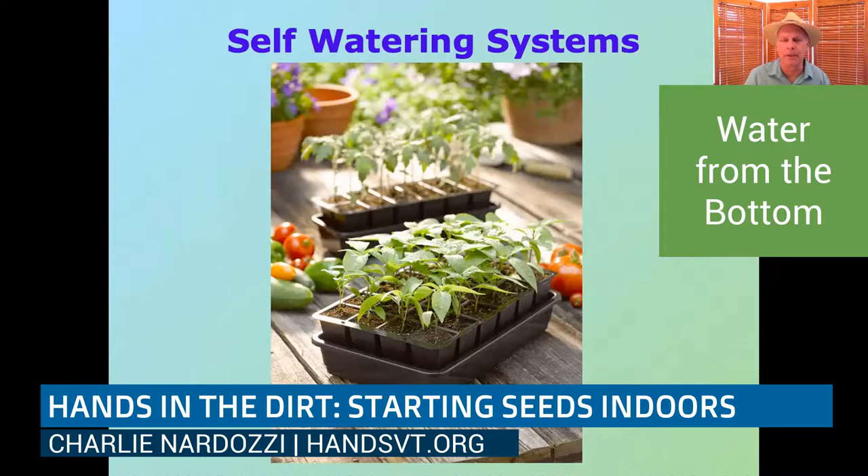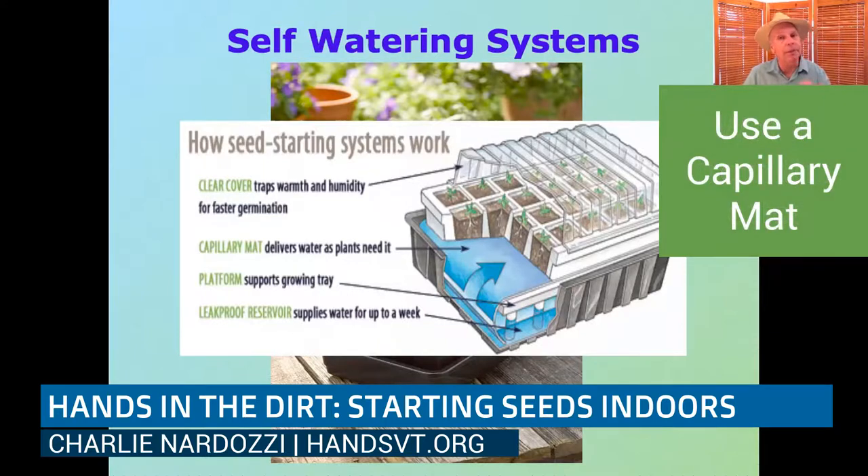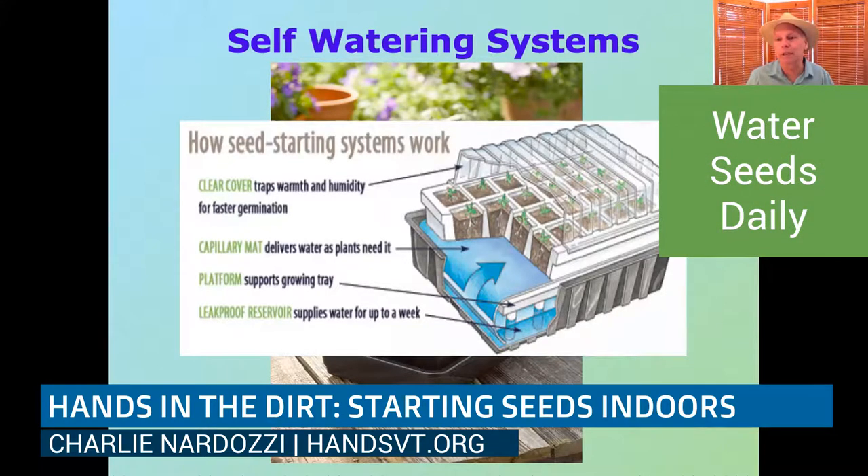A self-watering system has a reservoir tray on the bottom and a capillary mat underneath the cell tray on top. Water goes from the reservoir up into the capillary mat and up into the soil — all you need to do is fill that reservoir and keep it filled. This works really well for getting seeds started, and is also great if you have a busy life and forget things — if you didn't water for a day or two, it's going to be fine. Without a self-watering system, you probably need to check small seedlings every day.